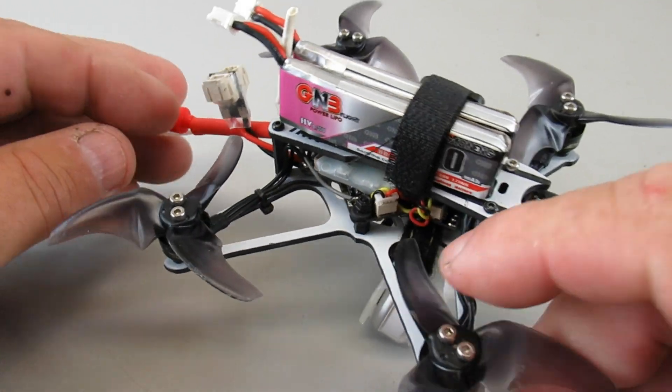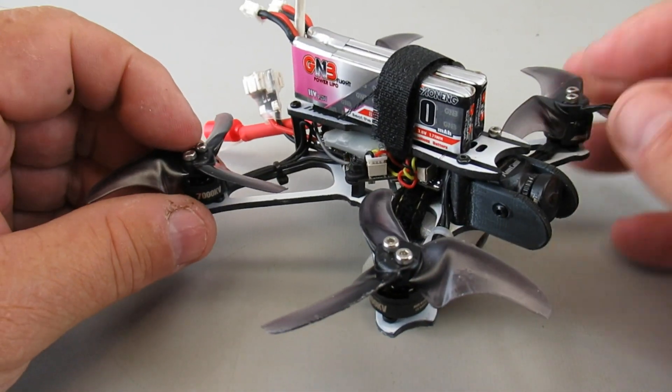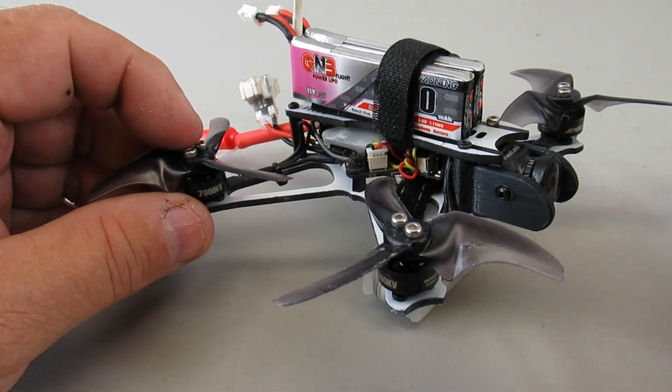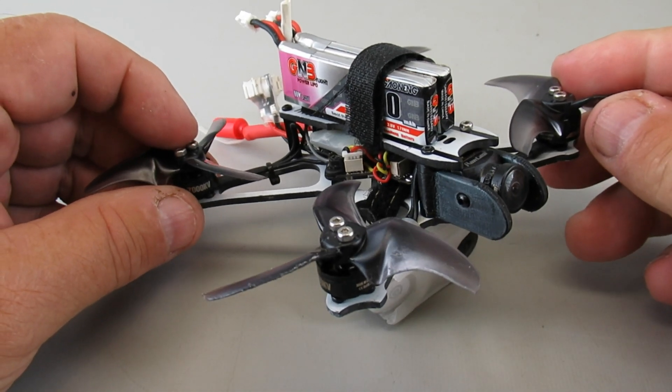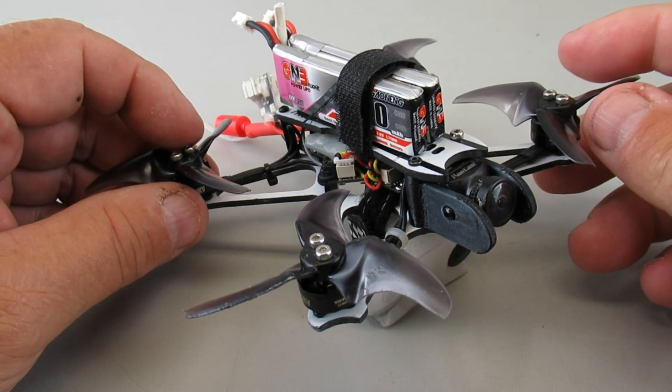I added a VTX that gives me 200 milliwatts of power and I added a better dipole antenna to the back over what you get with the stock unit. Now all those mods — the camera, the VTX — those are something you can get in the new Tiny Hawk 2 freestyle that just got on the market here in May.